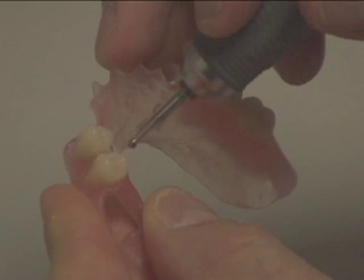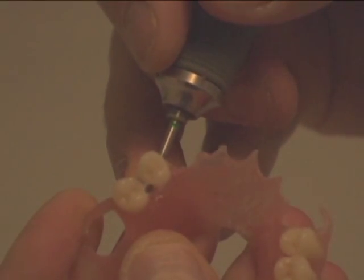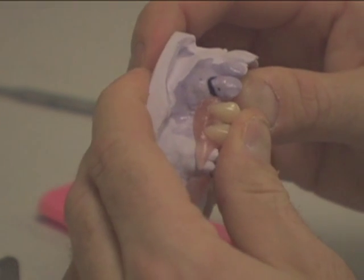At this time, drill the hole through the marked partial with a number 8, 2mm burr.